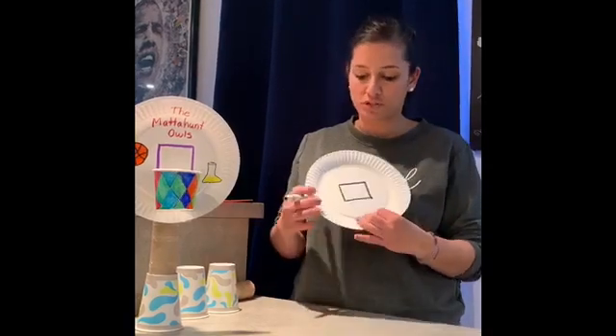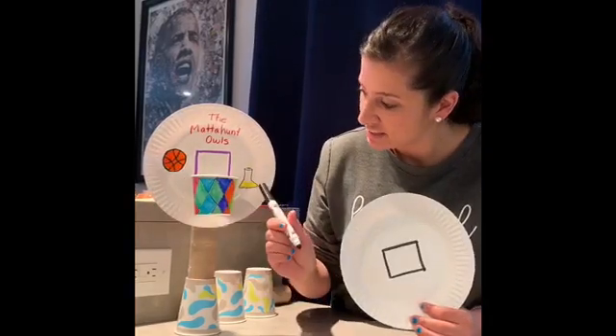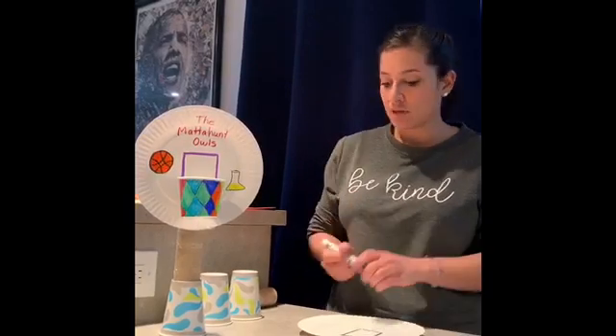But you can decorate it how you want. I decorated mine saying the Madahan Owls — I have a basketball and a little chemistry beaker, just because that's something I like. You can decorate it however you want, so for right now I'm keeping it simple.